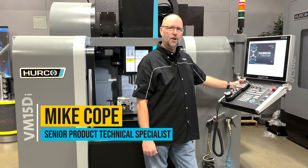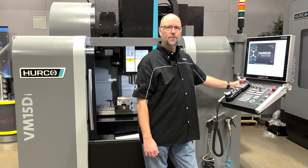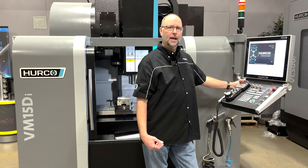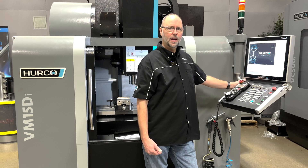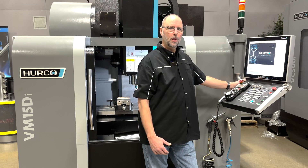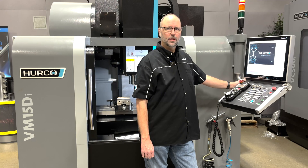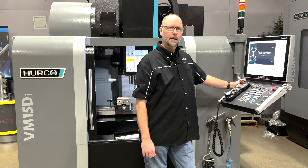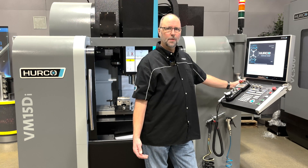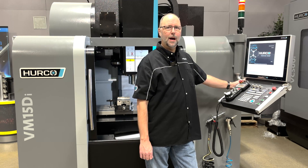In today's video, I want to show how we can save off some documents that are housed inside the control — documents that we can automatically transfer into a file or onto a thumb drive for printing or viewing later. As Herco users know, we can update the software at any time to the latest version, and when we do that, sometimes there are new features and benefits that come along with that upgrade, and oftentimes new manuals that explain those options. Some of the files in this folder we're going to save will be things like the pre-installation manual, wiring schematics, your maintenance manual, and manuals that cover different options in the control.